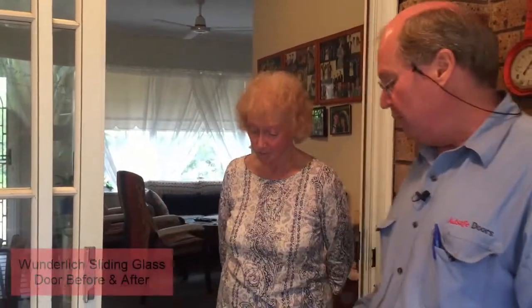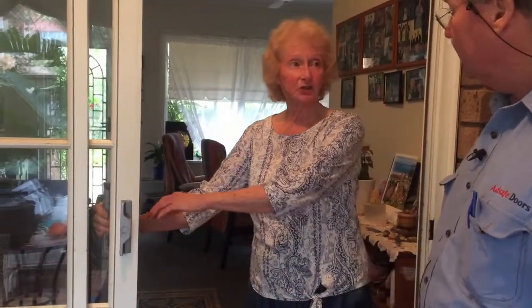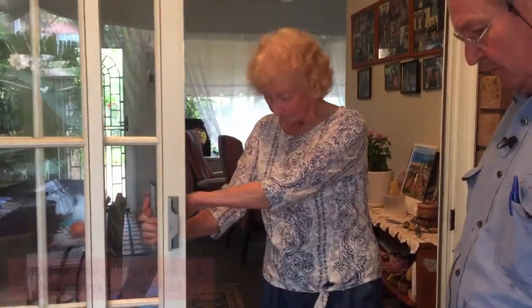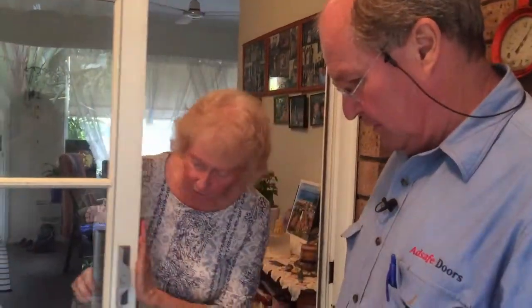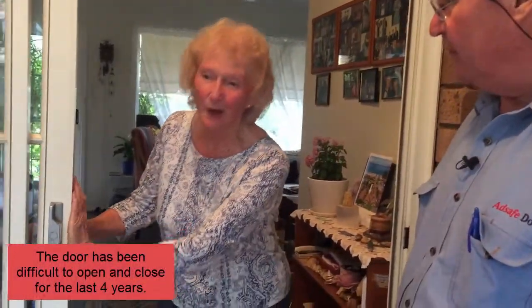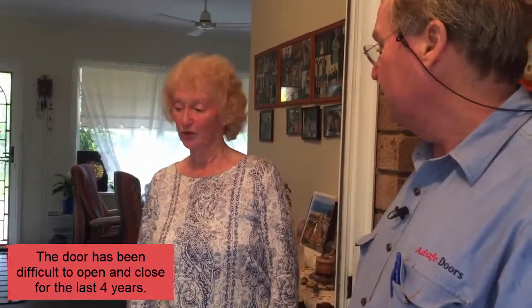Hi, Stephen from AdSafe Doors here again, this time with Carla who's got a Wonderleg door that's not sliding properly. Carla, would you like to show us what it's like to slide? As you can see, it's very tight — I have to have two hands on it. The further down it goes, the harder it is. How long has it been doing that? About four years or so.